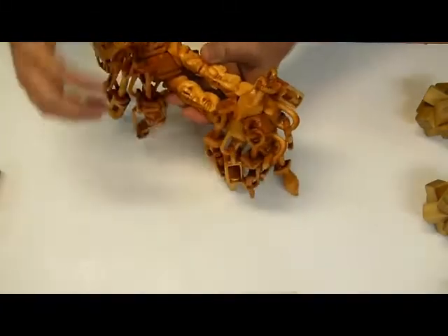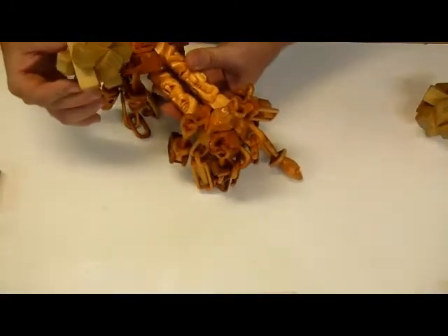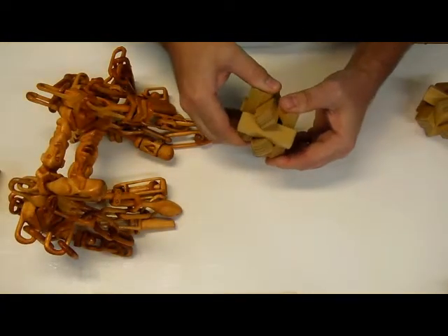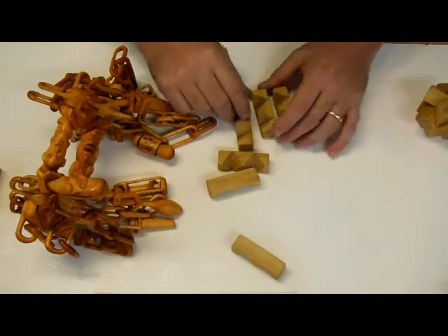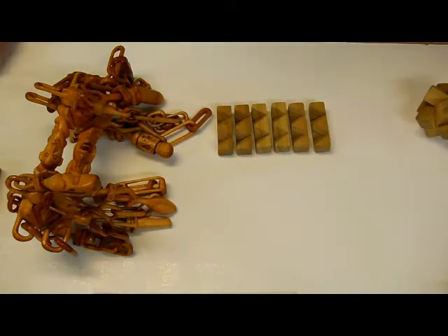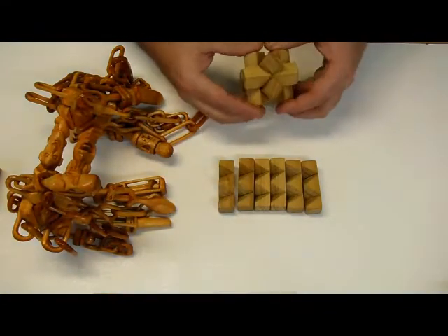Let's see if we can get this thing apart without any breakage. As you can see there's a burr puzzle here and a burr there. It started off — it was going to be just two of the regular burrs that I've shown you guys, where all six pieces have two notches.